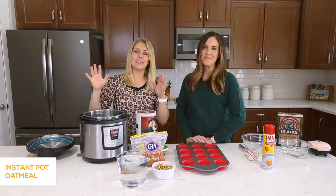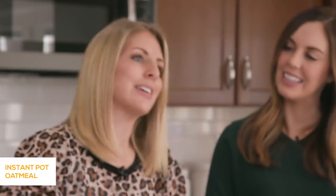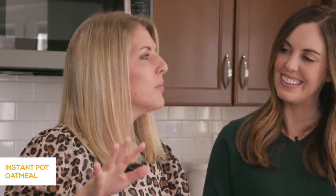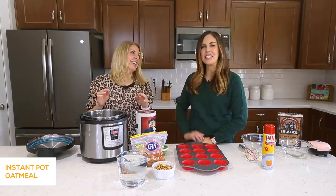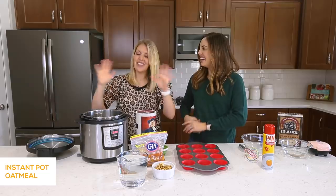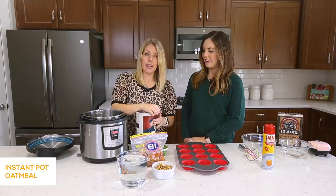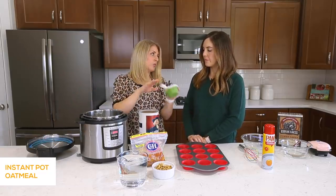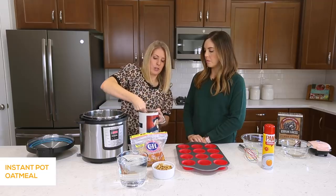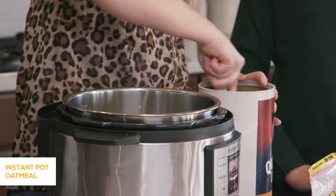The second recipe is instant pot oatmeal. You can make oatmeal on the stove and this will still work, but I love making it in my instant pot. The thing I bet you didn't know is that you can freeze oatmeal! So I'm going to show you what I do. You're first going to take two cups of oatmeal to four cups of water — that's the ratio. If you have four cups of oatmeal, you need eight cups of water. We're just going to do two today because that will fill up our whole muffin tin.